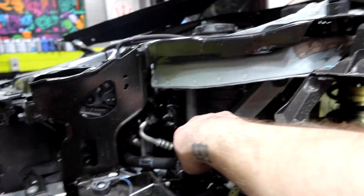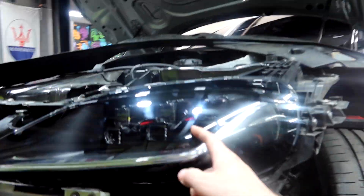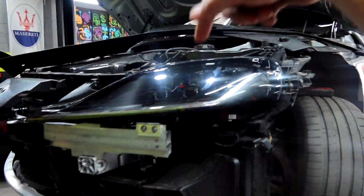Headlight's gone — the car looks naked right now. But I'm getting the other one put on and we go from there. We got the headlight in. 88 Illinois Ave — guys, if you need any work done in Paterson, New Jersey, come check them out.